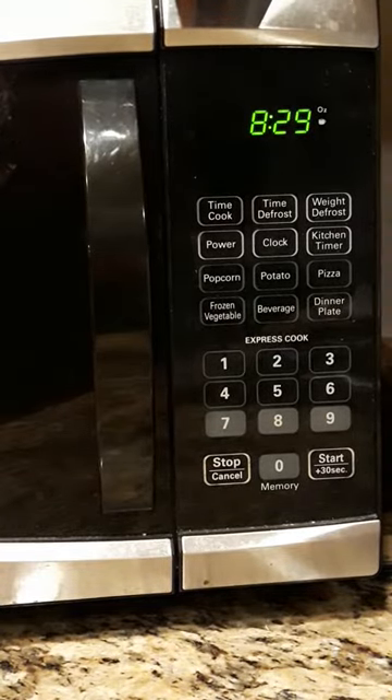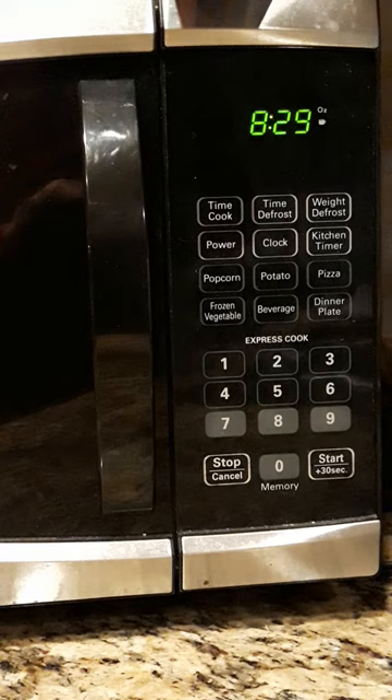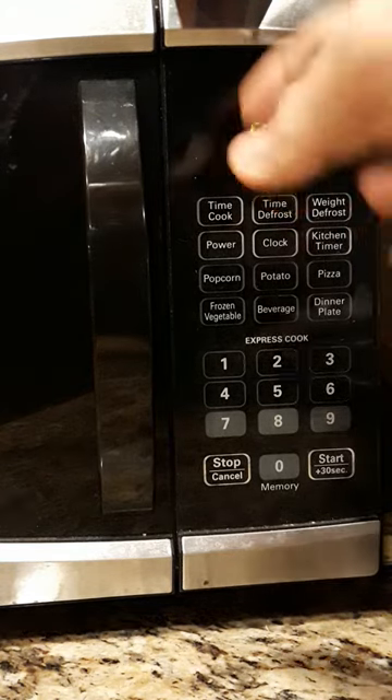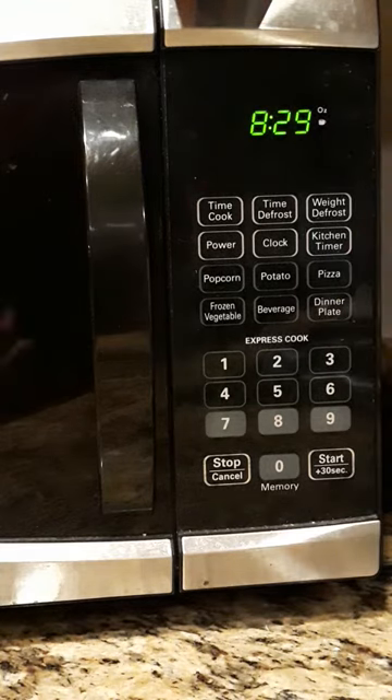You might be saying to yourself the old guy should have put the camera side by side. It's actually vertical because side by side you're not really going to get a good view on this particular microwave oven — everything is set up vertically — so we're trying to make it consistent from one machine to another.